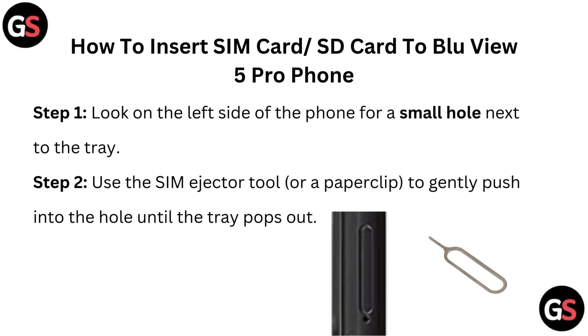Step 1: Look on the left side of the phone for a small hole next to the tray. Step 2: Use the SIM ejector tool or a paper clip to gently push into the hole until the tray pops out.